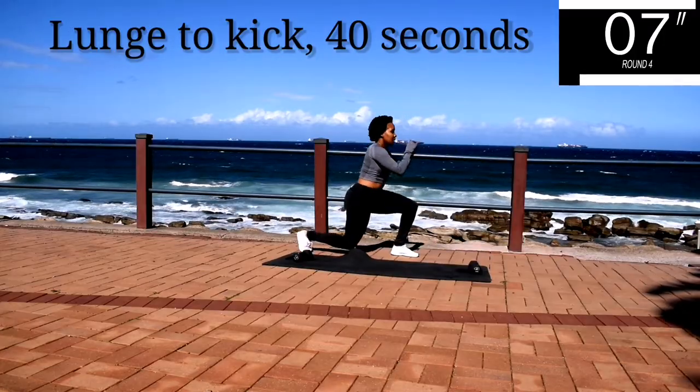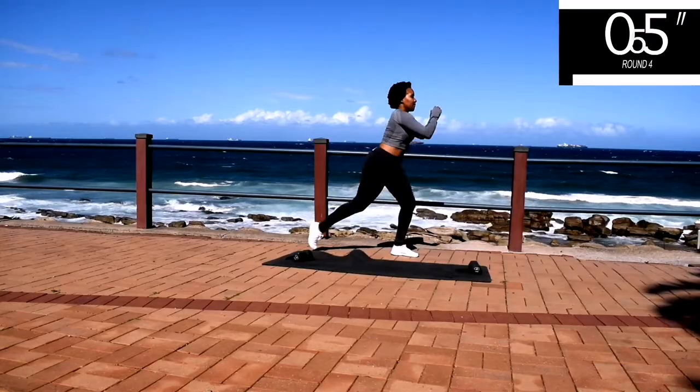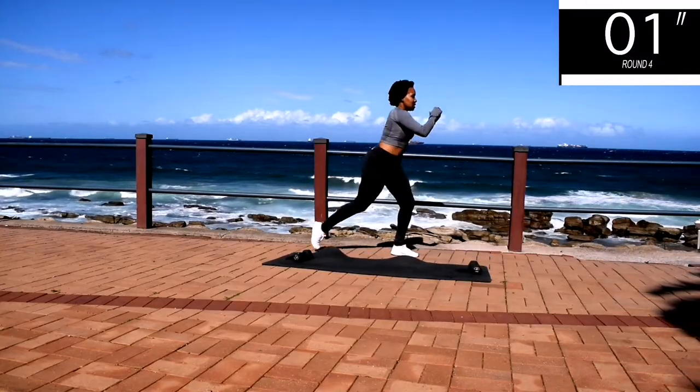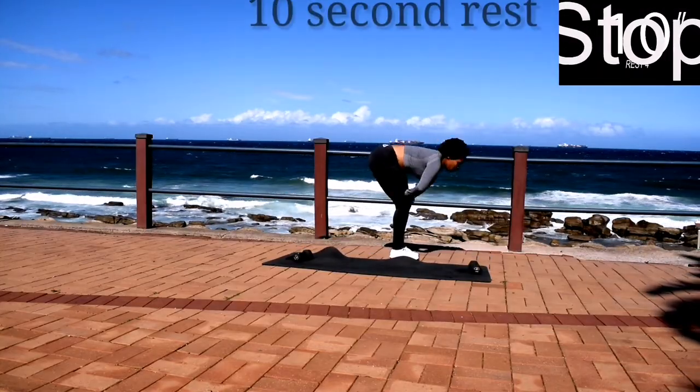10 seconds to go. Take a 10 second rest.